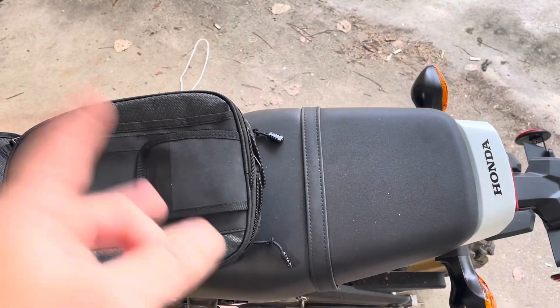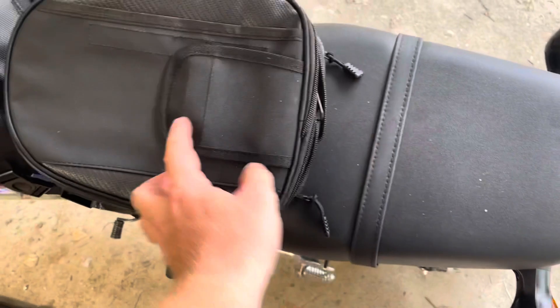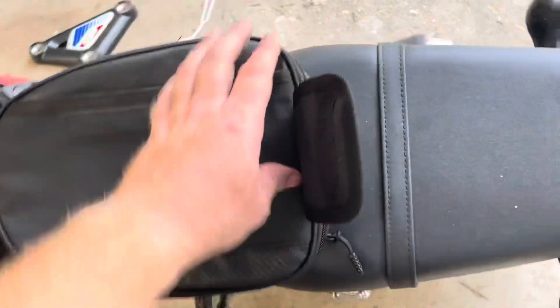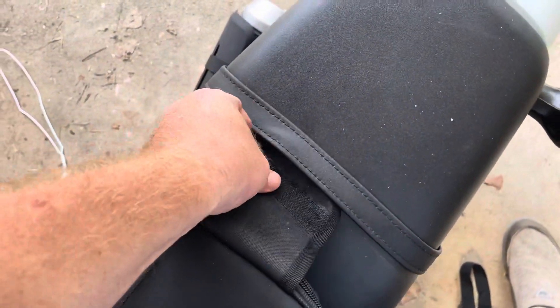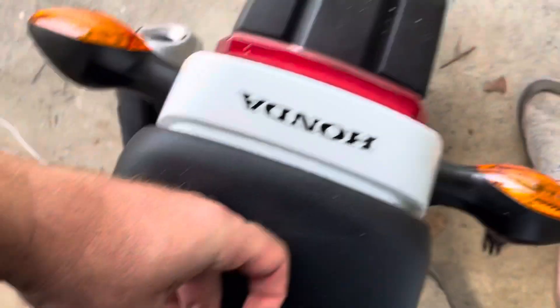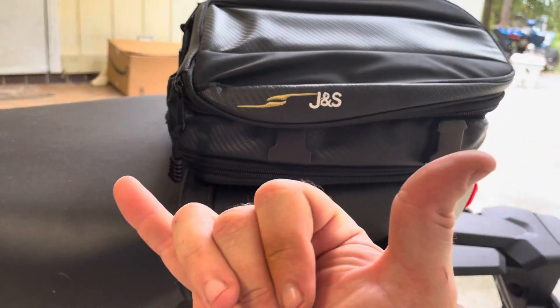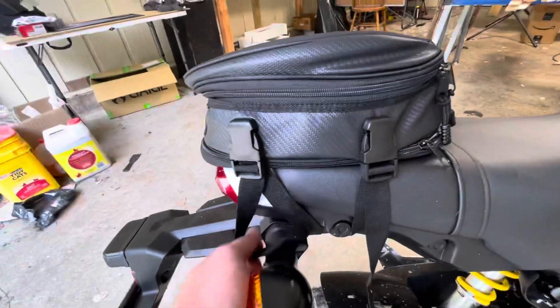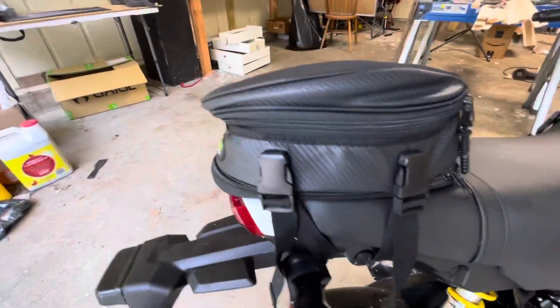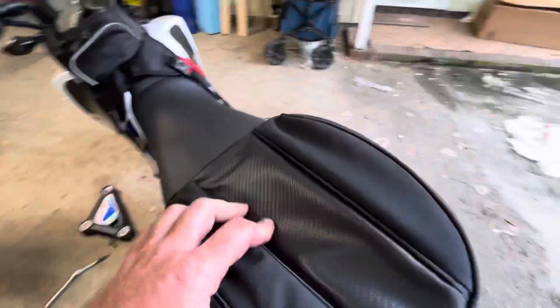I missed something on this bag which is actually pretty cool - it's got this flap on the back. I was wondering what that did. Some bitch ain't going nowhere now! If it goes anywhere it's just going to flip on the back and stay hooked right there, which is pretty cool. The zipper feels nice.